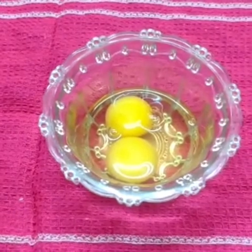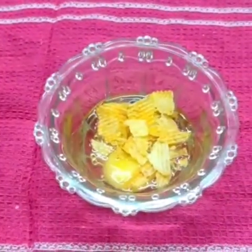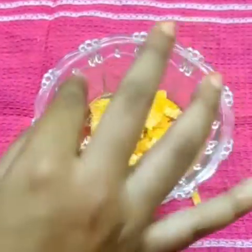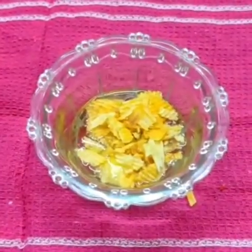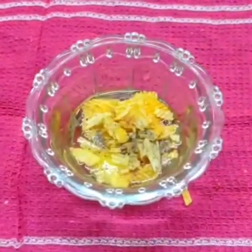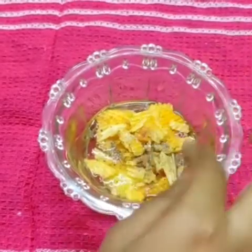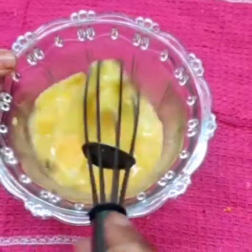Let's add a glaze. Add a little pepper. Let's mix it.